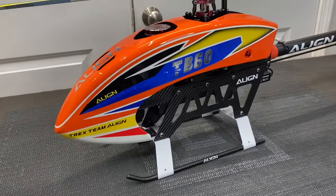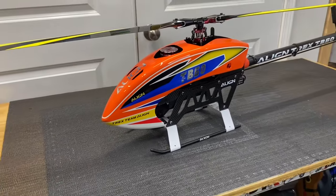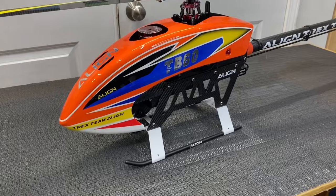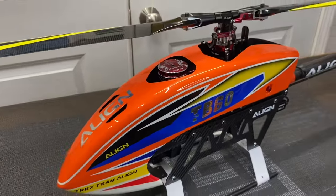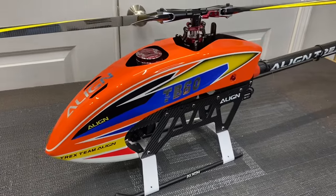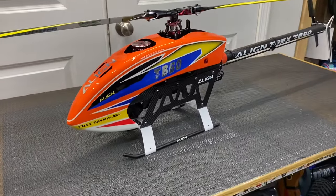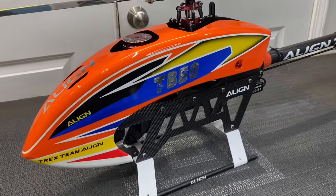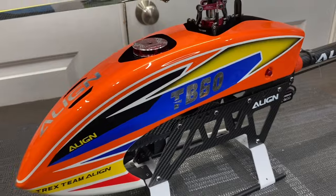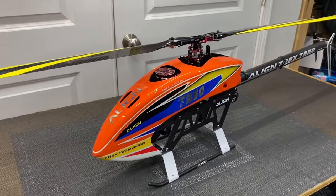I hope you guys enjoyed this little review video on the TB60. I want to thank you guys so much for watching. If you haven't already, smash that like button, hit that subscribe button, turn on notifications so you guys don't miss a single video. Next video will be TB60 versus TB70 so you guys can see a side-by-side comparison. Patreon and PayPal are linked in every video description if you'd like to help support me. Thank you to everybody that does - take care and have a great day.